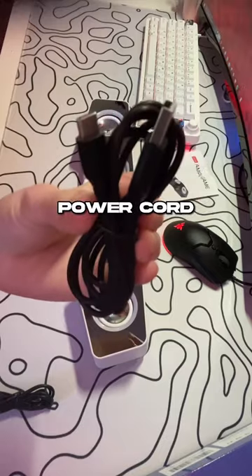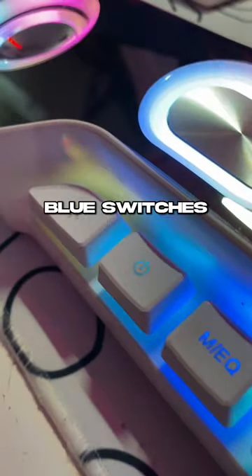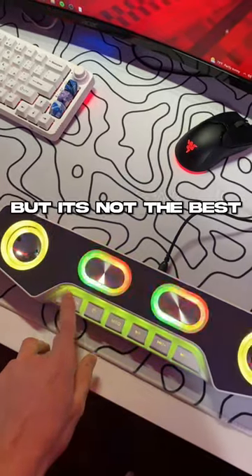You also get a power cord plus an auxiliary cord. The funny thing about this is that it actually has blue switches. You can also change the RGB, but it's not the best.